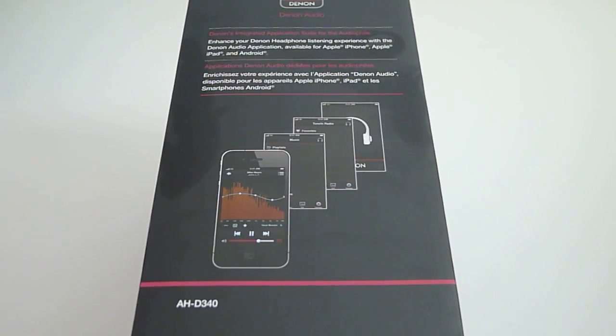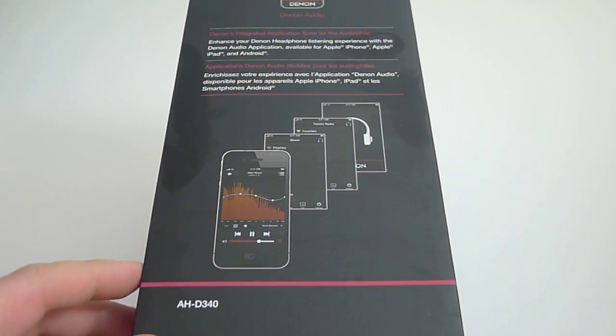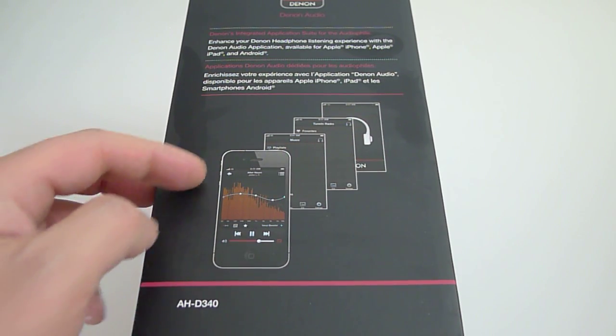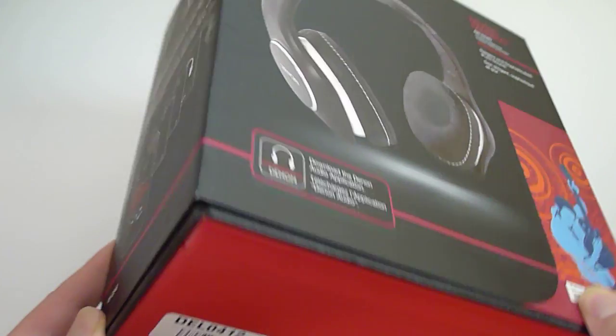On the side here, it tells you about the free Denon mobile app. This is an app you can download from iTunes or Android Marketplace. Check it out if you haven't already — it's really cool. You can tailor the frequency response to get a different sound from your music. Really cool app.